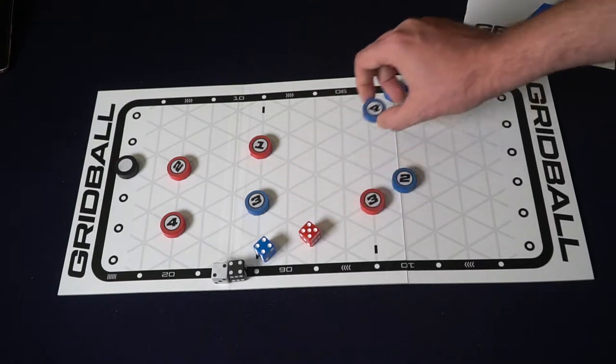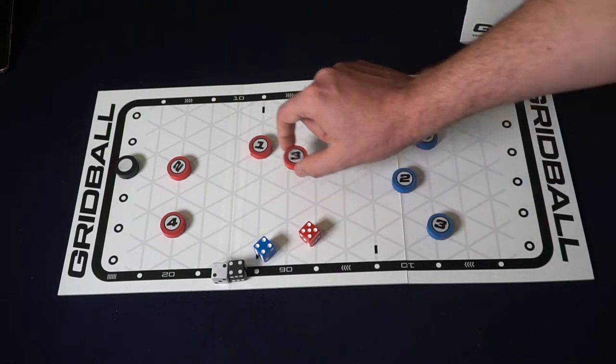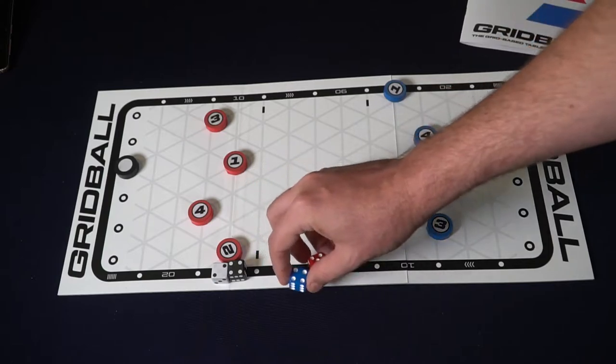If you score a goal, the game will get reset. You'll get one point, and you need three in order to win. And that's basically the idea of the game.